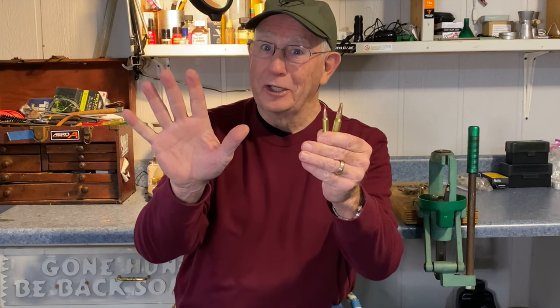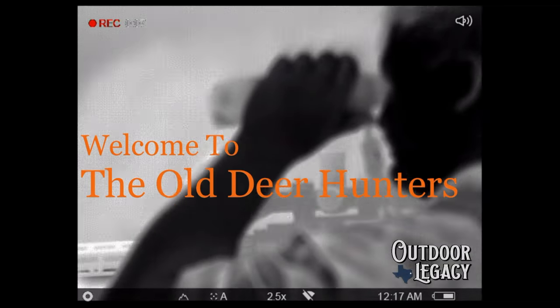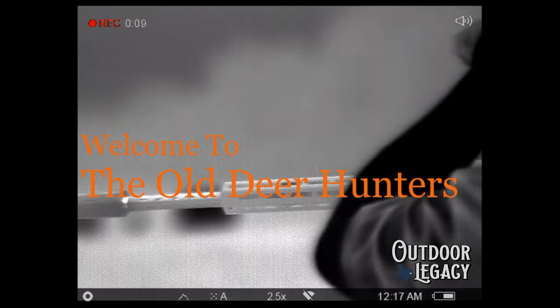Hey everybody, welcome back to Yo! Deer Hunters. Today I'm going to give you my top five cartridges for hog hunting. So stick around, let's see what we come up with. I guess the first thing I need to talk to you about is why these five cartridges have become my favorite for hog hunting.